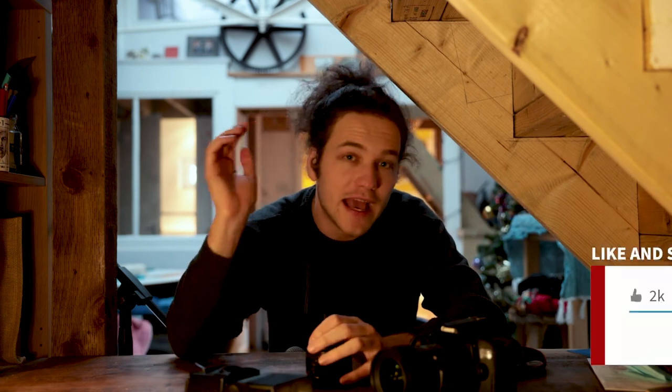Thank you very much for watching this video, it's really appreciated. Please give it a like if you did like it - and if you didn't like it, why are you still here? Give us a subscribe because this is going to be a series.